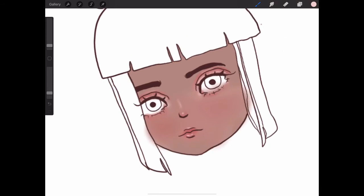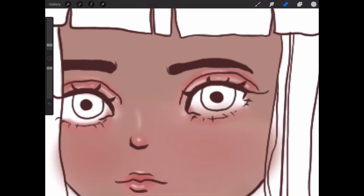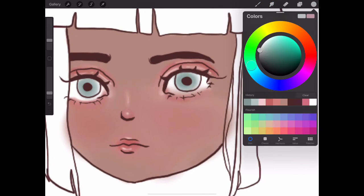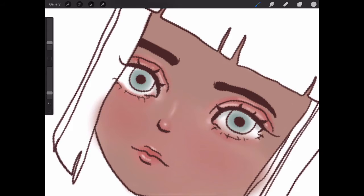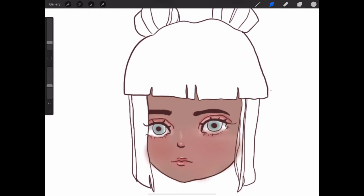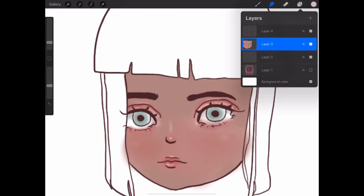Then I move on to highlighting the lips. Now I move on to the eyes. I use a teal color, so these eyes can be green or blue. And now I'm shading the white part of the eye and blending it out. Then highlighting the face — I have to highlight the face.